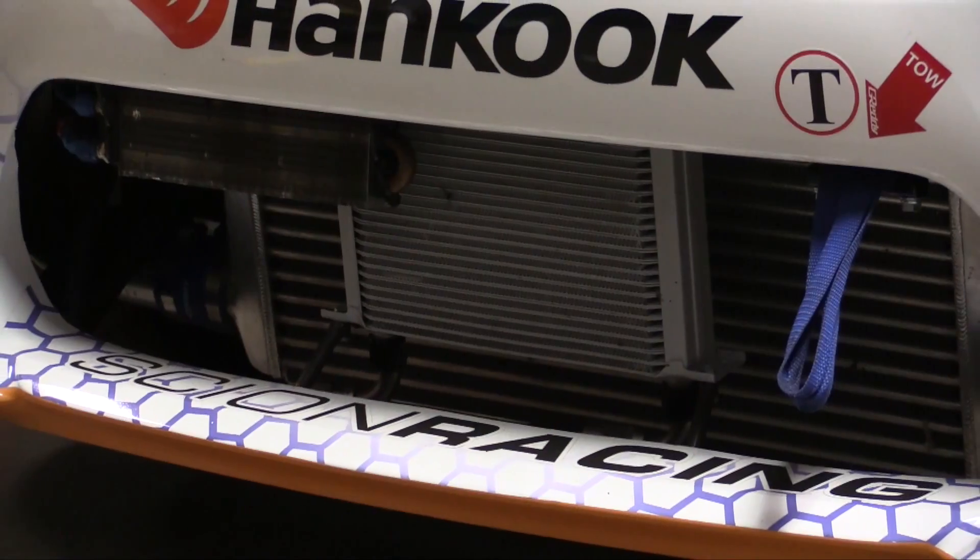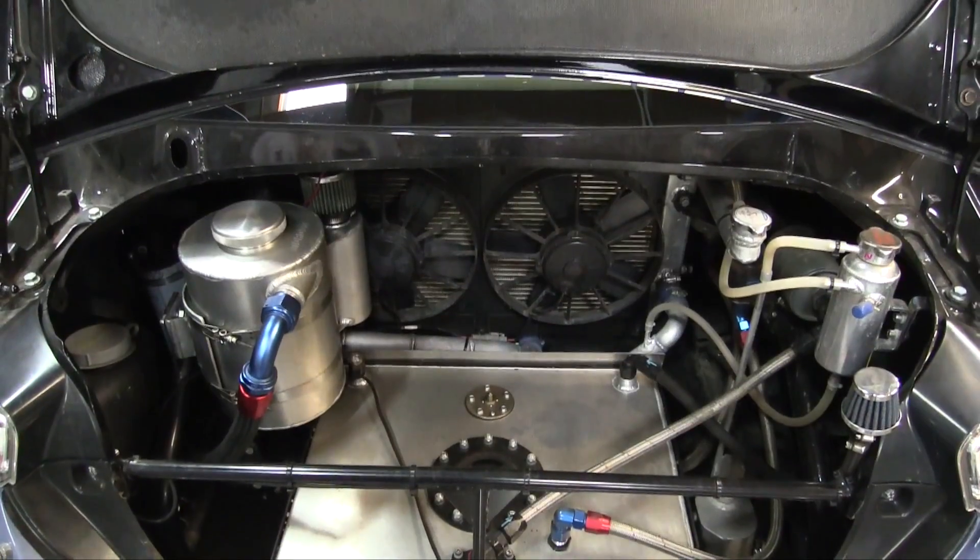One other thing that's immediately obvious when we look at this car is the lack of a cooling system in the conventional spot — we've seen this with a number of professional level Formula D cars. What's the reasoning behind moving the radiator into the boot? It's just about weight balance really. We also want to get critical items like the cooling system away from a high impact zone. Moving it towards the rear not only accomplishes weight balance control but also saves the car during an impact — if the driver clips a wall and takes the front bumper off, he can put a new bumper on and keep racing.